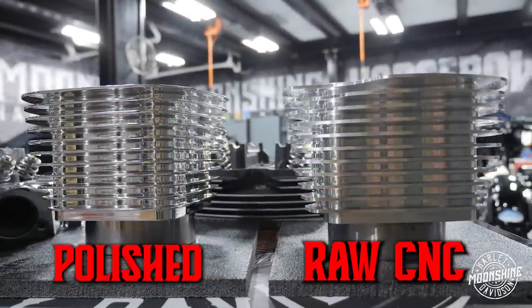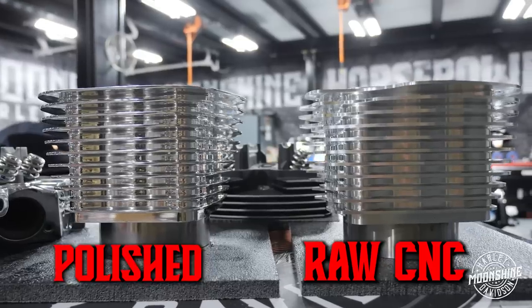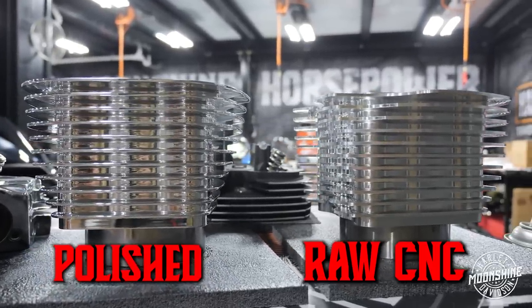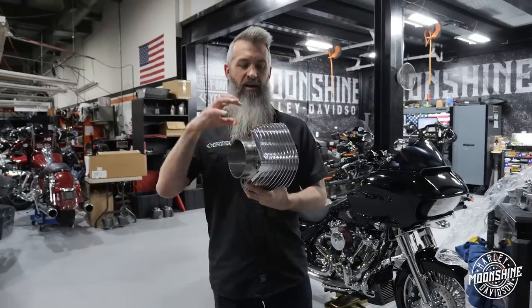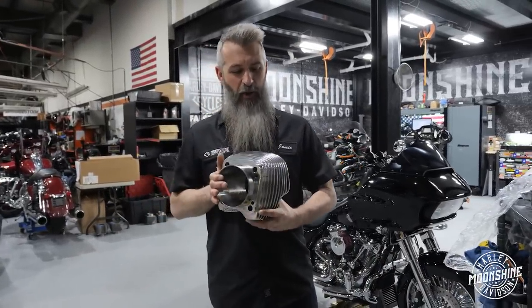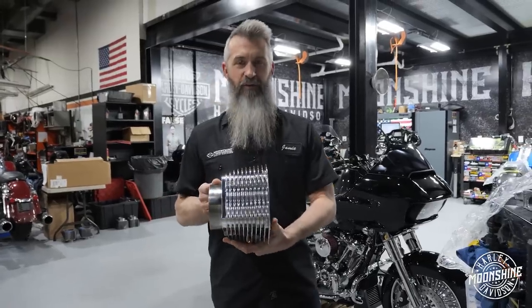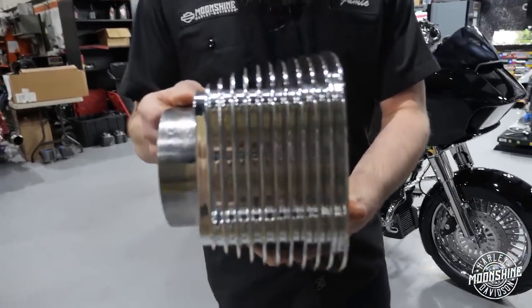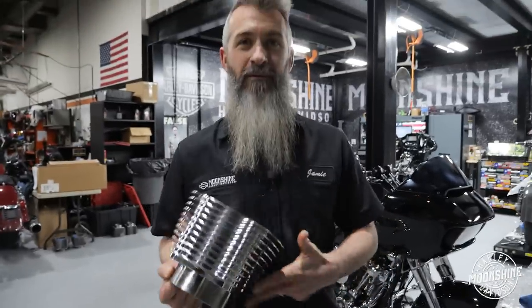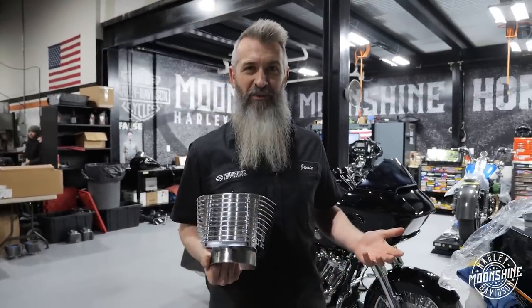Check these things out — they are impressive. They are super shiny, very well done. It's got our really thick Darton sleeves in them, and we'll show you how we start out and what they look like before we send them to the polisher. Our polisher is on the money — these fins, there's no ripples in them. They're perfectly straight. We're very lucky. We hope he never retires because they don't build them like that anymore.